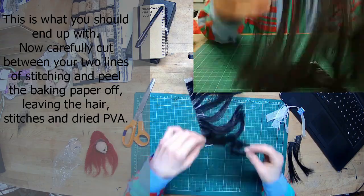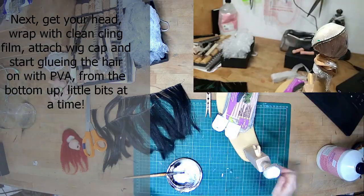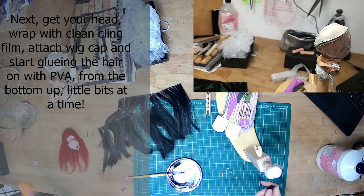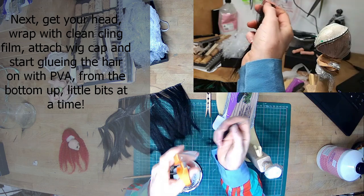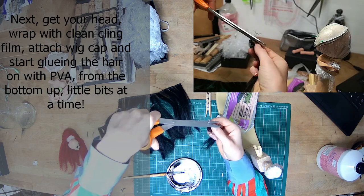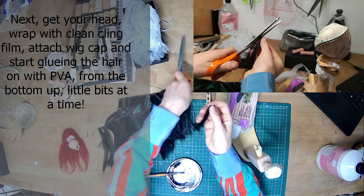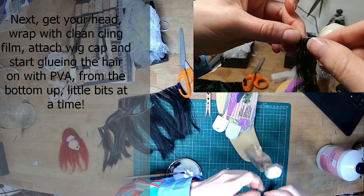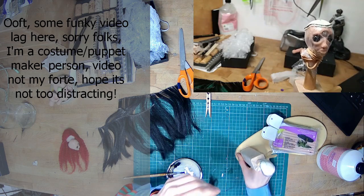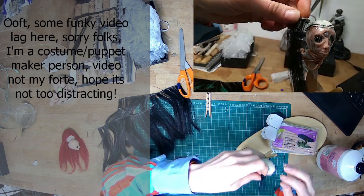Do that with all of the hair lengths — you might have slightly less or slightly more than what I've got. Protect the head with cling film, pop the wig cap on, and start gluing the hair from the bottom up, a little bit at a time. I started gluing on the sort of one millimetre bit just underneath the aluminium wire, because the width of the hair is about the same as the aluminium wire and I didn't want the hair to bump over the top. I wanted it to lay flat. So the first hair all the way around just sits underneath the aluminium wire, and then the next bit all the way around goes above it.